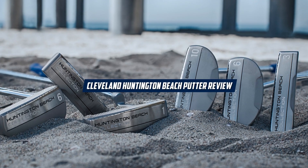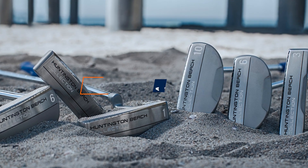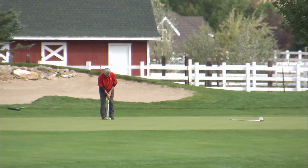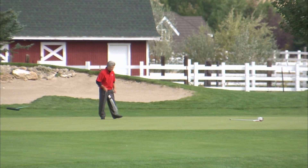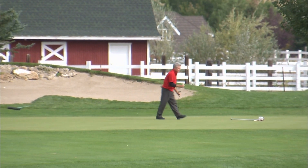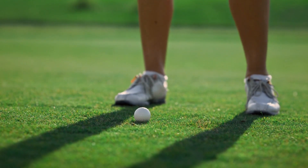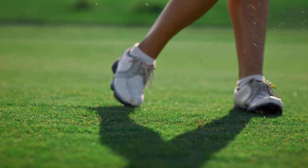Hello and welcome to this video on the Cleveland Huntington Beach Putter. The Cleveland Huntington Beach Putter has been a popular choice among golfers for several years now. It's a classic, high-performing putter that delivers great results on the greens. In this review, we will be discussing the features, benefits, and drawbacks of the Cleveland Huntington Beach Putter to help you decide if it's the right putter for you. Let's get started.